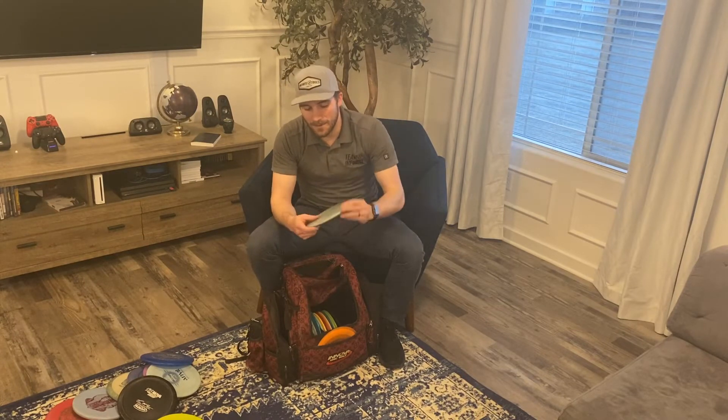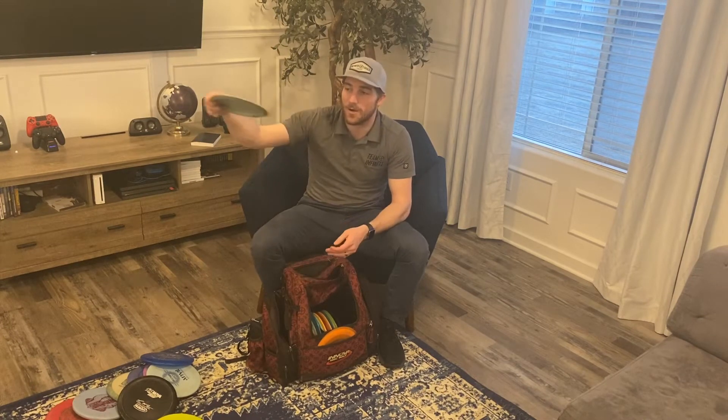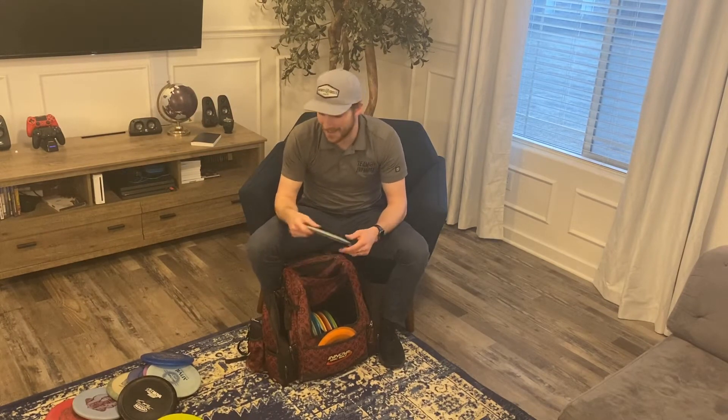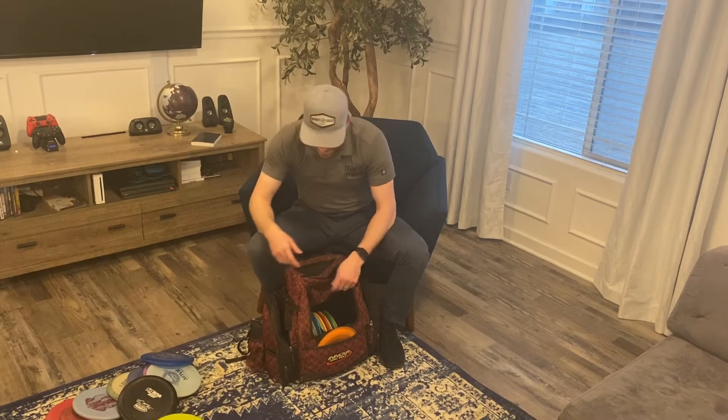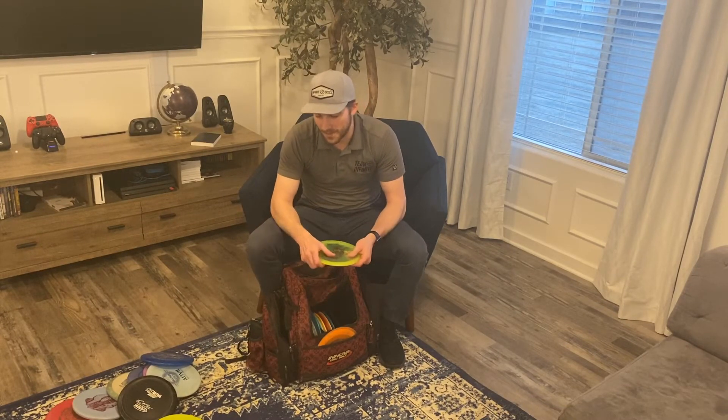The next disc is a six-speed fairway driver — a Splatter S-blend Centurion. Love this thing, it's really become a staple in my bag. Surprisingly stable but it can still go on turnover lines — throw it flat and it'll turn over and just fly for days. Really good.